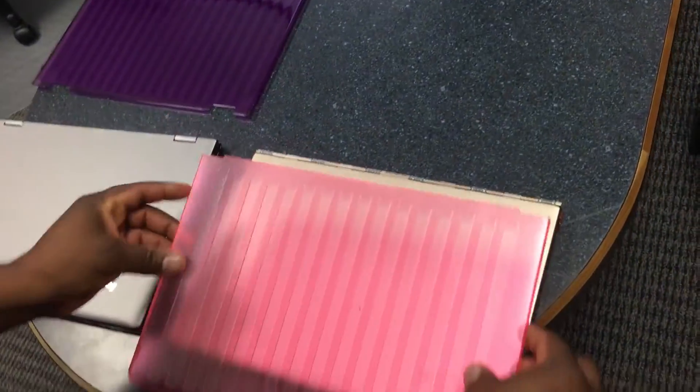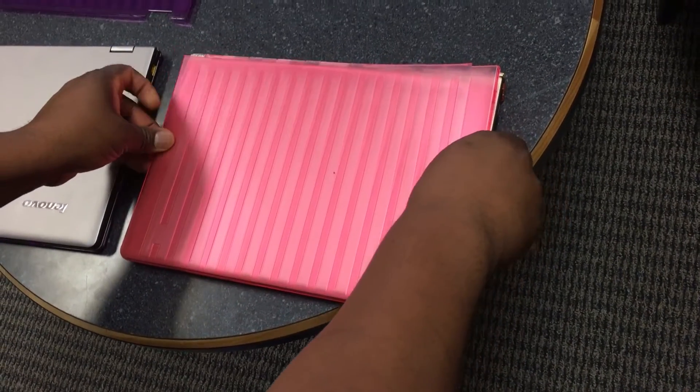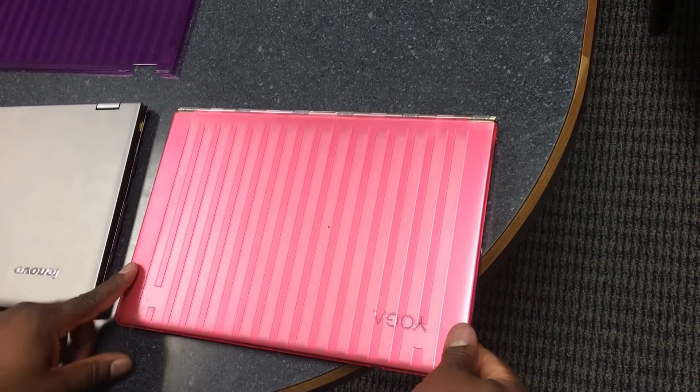Take the outer edge of the case, align with the outside of the laptop, slide into position and then engage the two tabs on the edge.